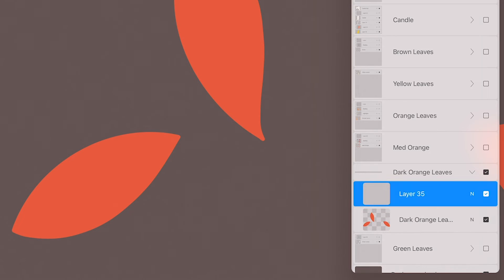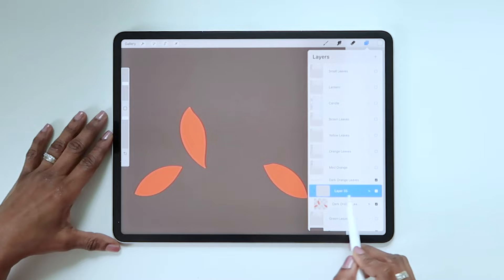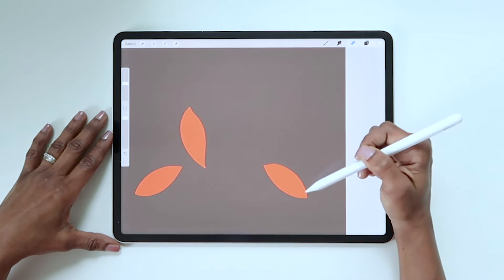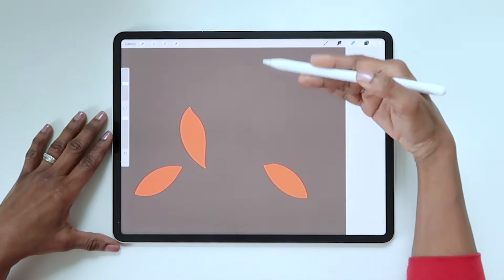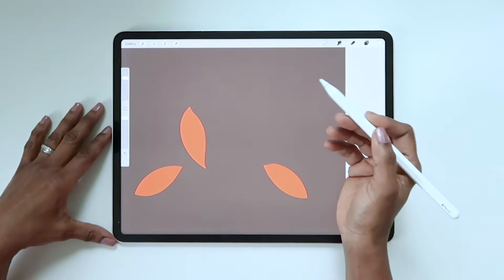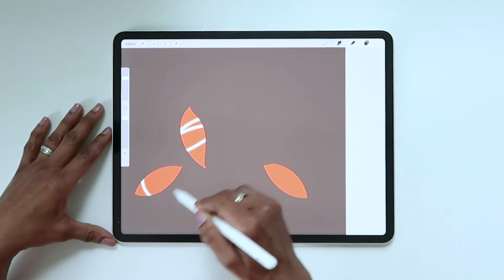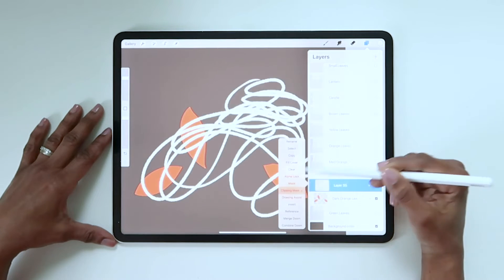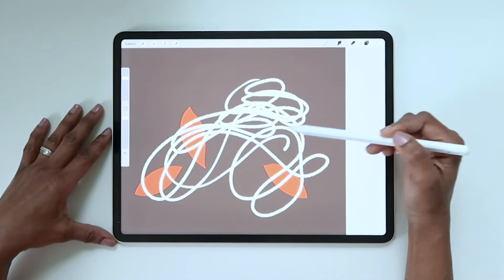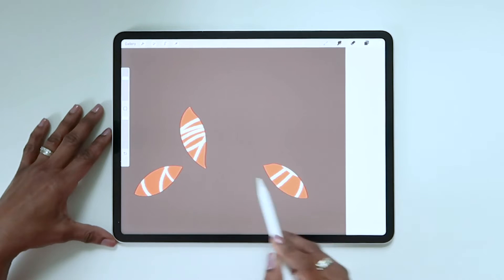If I add a new layer above and make it a clipping mask, anything I draw on the clipping mask layer will be confined to the leaf shapes on the base layer. So these shapes are kind of like open windows and everywhere else on the layer is a brick wall. So if I make marks in this area, they're hidden behind the wall. The marks are only visible when I make them by the open windows. If I turn off the clipping mask, it will remove the wall and all the marks will be visible. So the clipping mask is clipping those marks to the leaf shapes.